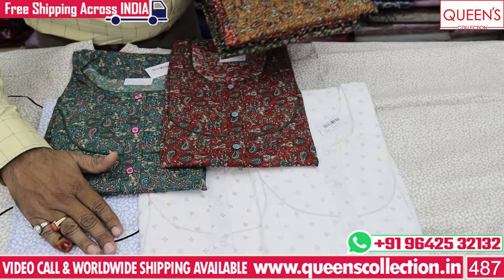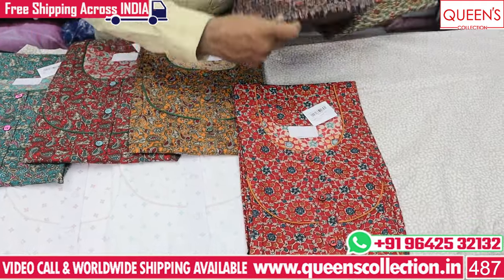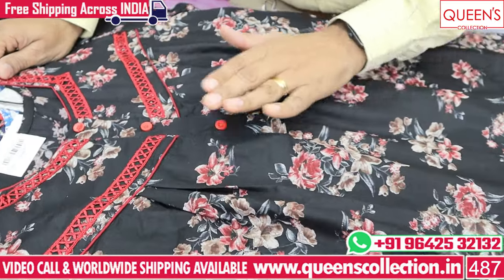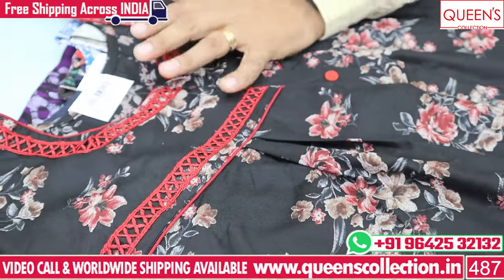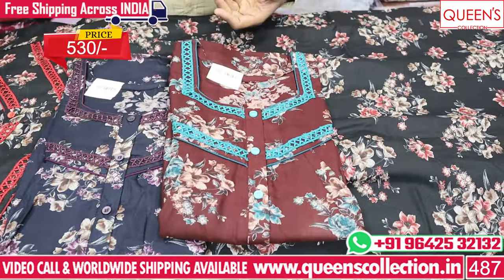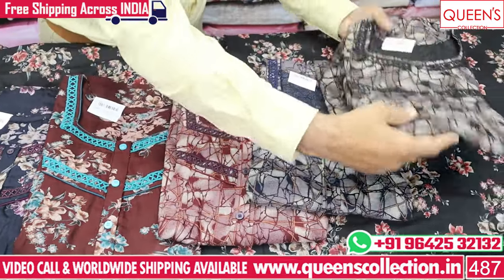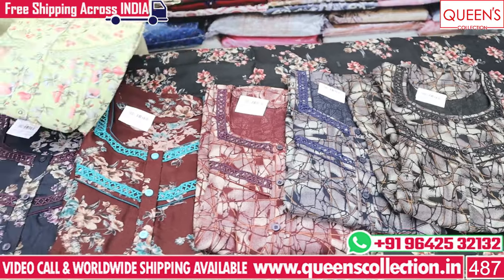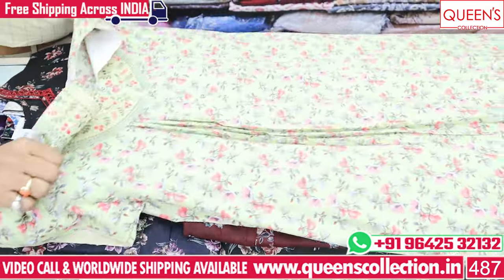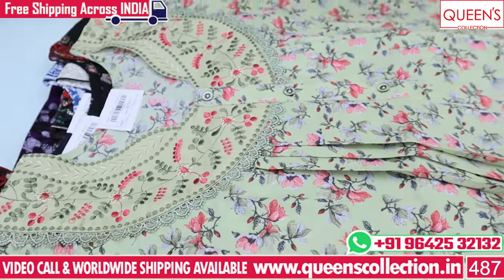There are also dark colors in the 520 range. There are a lot of prints available in the same print in the 540 range. There are many prints available in the spun model with front prints in the same color.